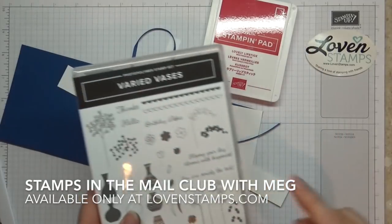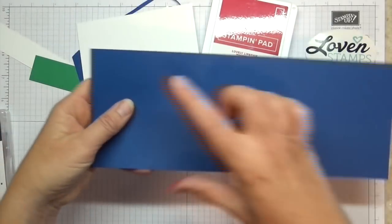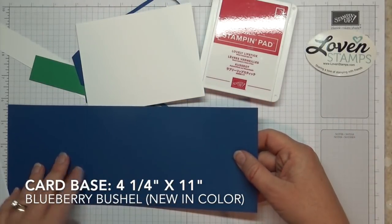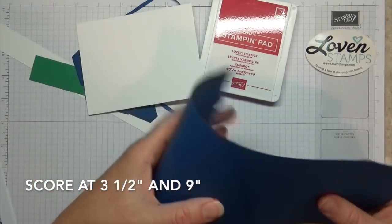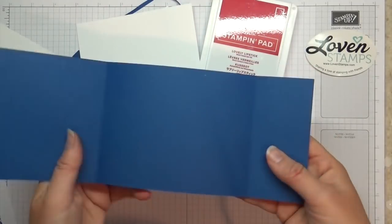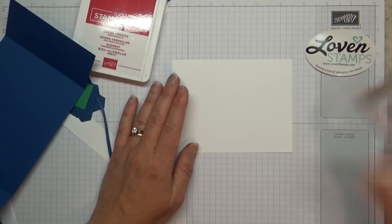You need your Varied Vases stamp. Our card here is pre-cut — it's a half sheet of cardstock, four and a quarter by eleven inches. Instead of scoring it in the center, I've scored it at three and a half inches and nine inches. What that does is give us a gatefold that works this way, with a fun overlap. But before we get to the front, I'm going to show you some tricks for the center of the card.